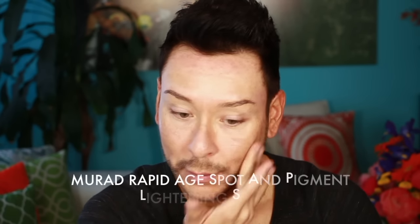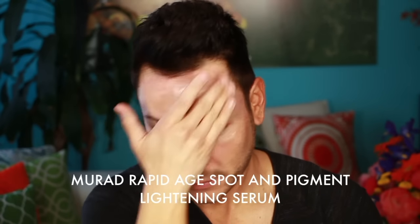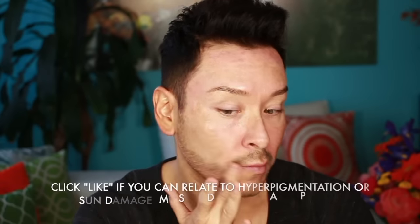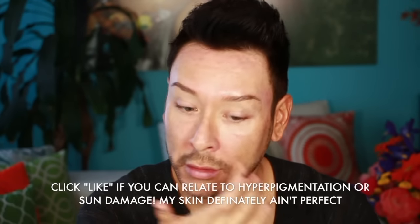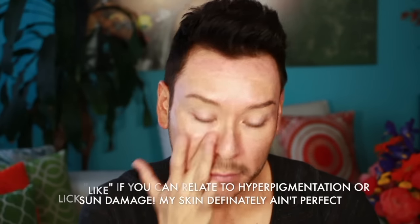Skin that has sunspots and hyperpigmentation is especially susceptible to sun damage if not wearing proper sunscreen. I like using the Murad Rapid Age Spot and Pigment Lightening Serum to help combat darkness on the skin. Hydroquinone, which is the pigment lightener doctors prescribe most, lightens existing dark spots and age spots while addressing the causes of hyperpigmentation. This also has glycolic acid, which lifts away dull dead skin cells and allows active ingredients like vitamin C to penetrate more quickly and deeply for faster, better results.